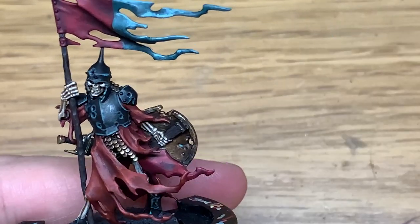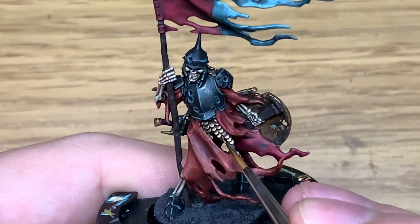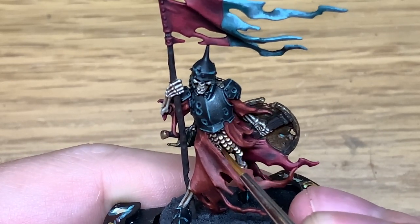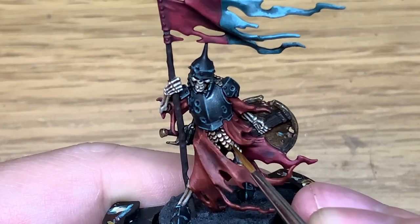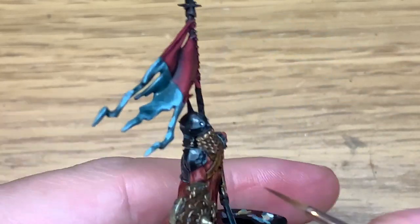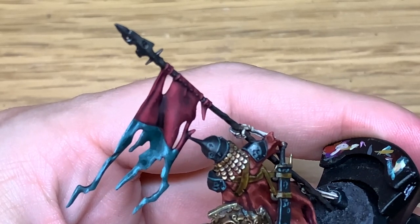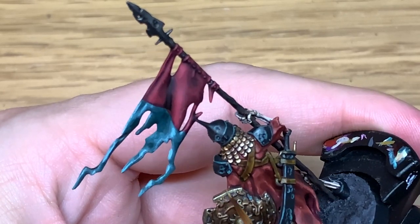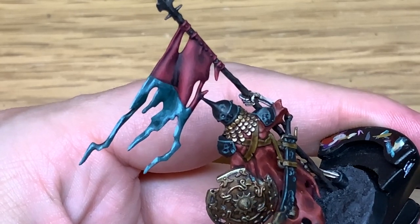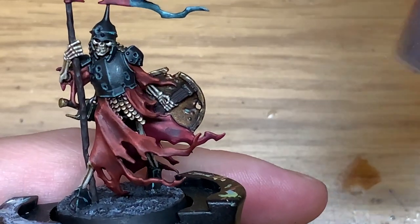I'm going to return to Citadel Liberator Gold — picking out the edges and some of the details, like the edges of each of these little bits of scale mail down the front and round the helm. We're also going to use the same on the shield, picking out the edges, ridges, and any of the little details. This just makes those details stand out — the shades darken the recesses and this brings out the edges and gives them a little bit of shine.